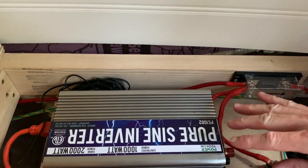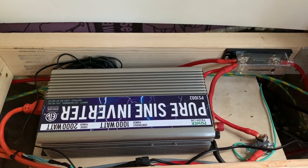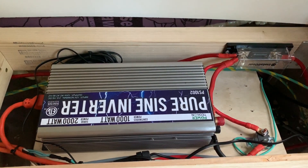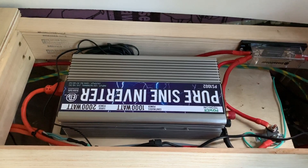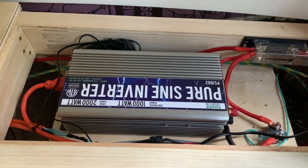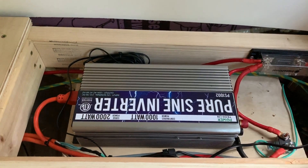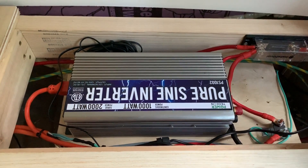This is our inverter. It's a pure sine wave, which means that instead of a modified sine wave where the voltage kind of jumps up in increments, this is a nice sinusoidal curve. I recommend you get a pure sine wave inverter because it plays much nicer with electronics like laptops. And in our case, we're using a 110 volt fridge, and that fridge uses an induction motor. Induction motors do not play very nice at all with modified sine wave inverters, so we have to go with this pure sine wave.